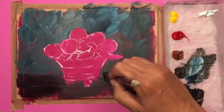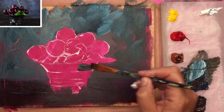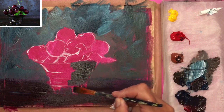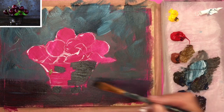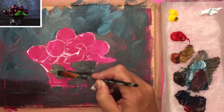Remember to be generous with that paint and keep loading that brush. I'm painting the dish now using some of the dark from the foreground. I've swapped to my half-inch brush to paint the darks on the right-hand side. I've added a little bit of burnt sienna to lighten things up on the left-hand side, and a touch of red to warm things up.